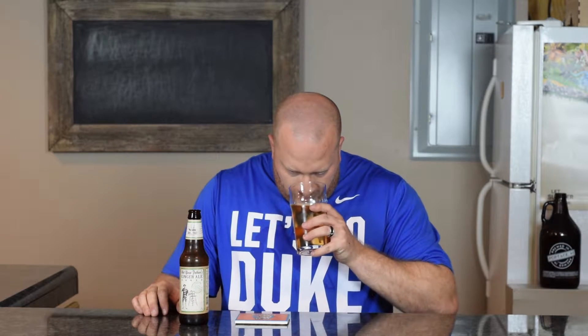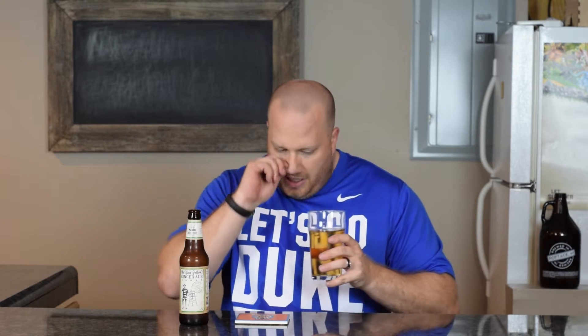Let's get a nose on it. You can really smell the ginger. It almost smells like ginger ale pop. Nothing else really — that ginger really goes over everything.